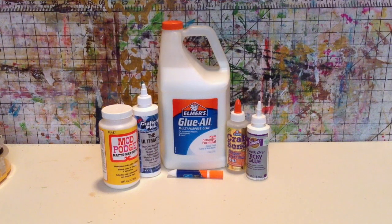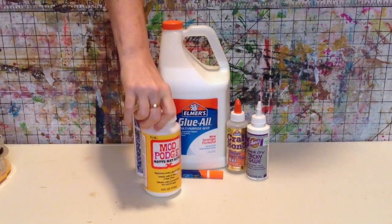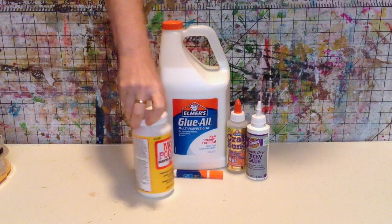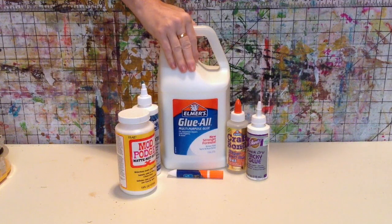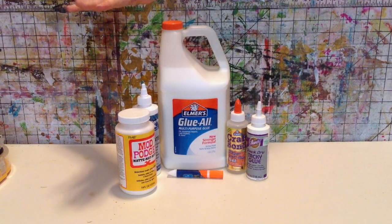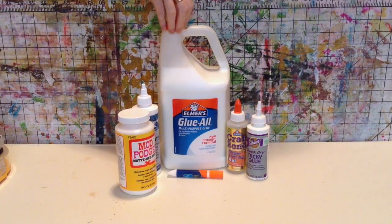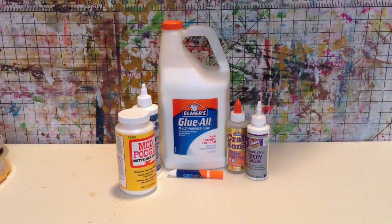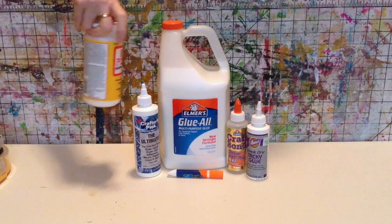PVA is not my choice for bookbinding applications. Mod Podge is a PVA glue with additives — it has a varnish in it. You may have heard online that you can make your own Mod Podge by adding water to plain PVA glue — no, you can't. Unless adding water magically creates varnish, all you'll get is watery PVA. Mod Podge has a varnish and sealer that regular PVA glue does not have.